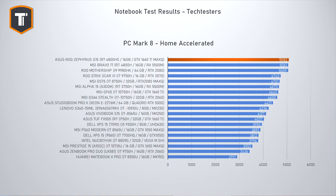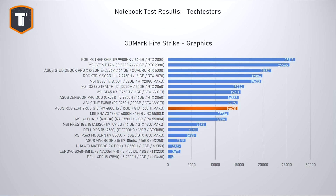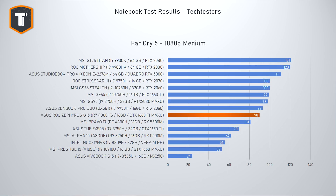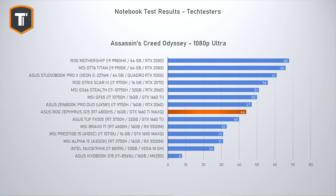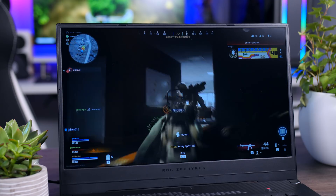Looking at gaming, the 4800HS really isn't holding the GTX 1660 Ti Max-Q back — it comfortably leaves the Bravo 17 with its Radeon RX 5500M behind and gets quite close to more expensive RTX 2060 options. The MSI GF65 has a slight edge since it uses the non-Max-Q 1660 Ti, but these results are great even in the most demanding CPU-heavy titles. Whatever games you enjoy, the G15 should handle them comfortably.